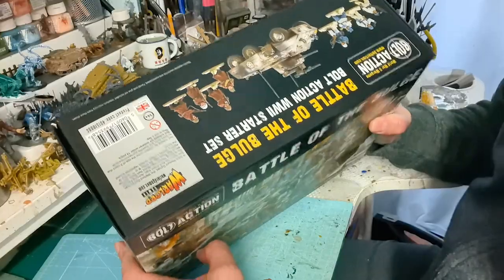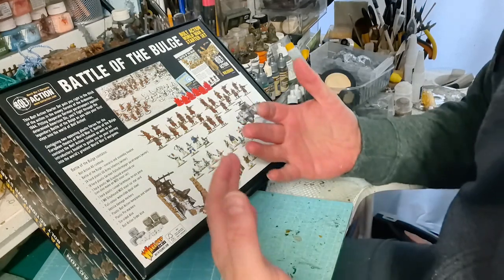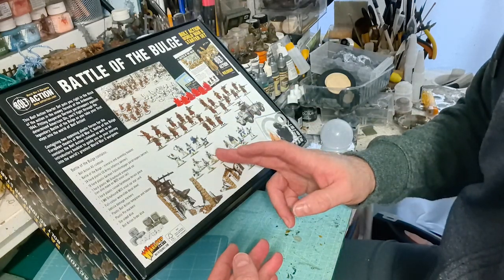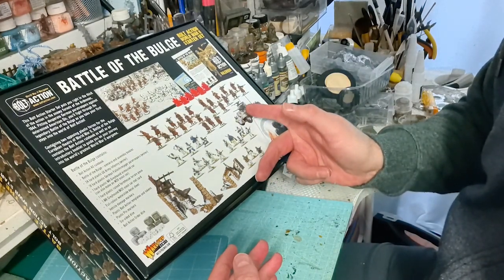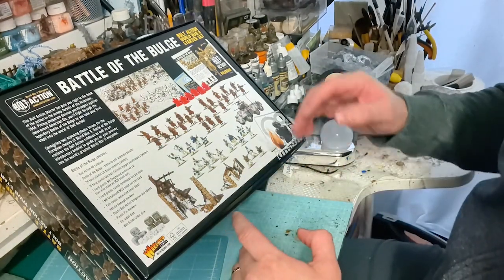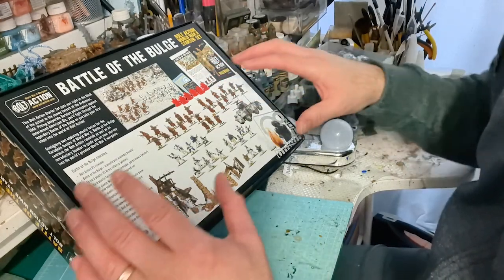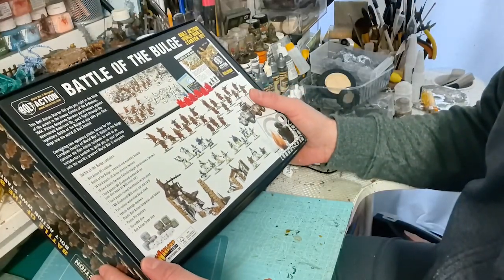It's quite a hefty sized box, so I'm expecting it to be packed with bits and pieces. Looking at the back, we know we're getting American infantry in greatcoats, German Fallschirmjäger paratroopers in winter clothing, the Greyhound vehicle for the Americans, and a ruined building, as well as other bits and pieces such as tokens, the new rulebook, a starter booklet and various other items needed for the game. Let's get the box open.